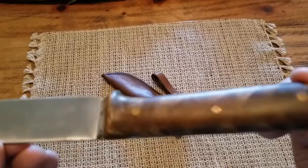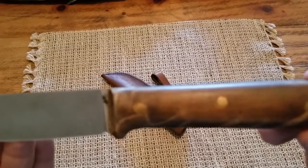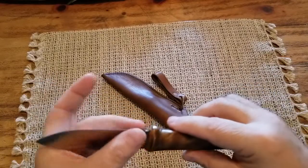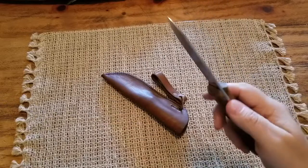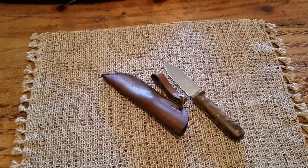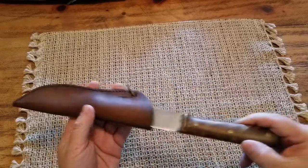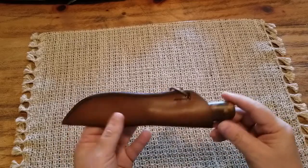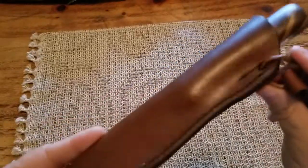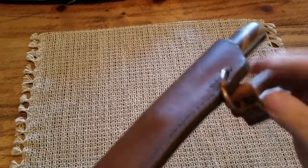It has brass pins — it's just amazing. To be honest, I cannot wait to take this knife and try it on the range. The sheath is brown leather — excellent package. Dangler system, and even this ring is handmade. Everything is handmade.